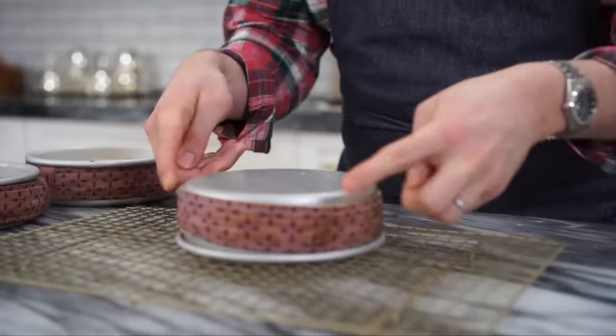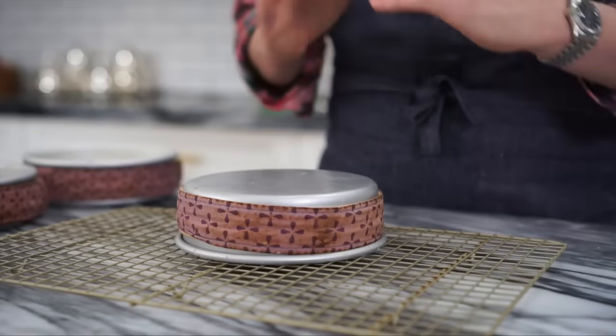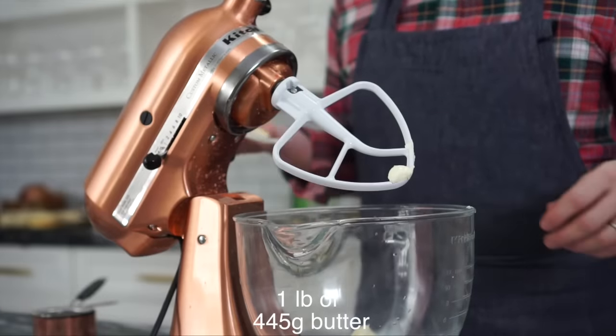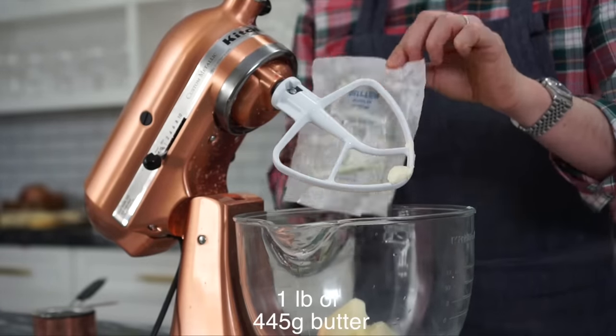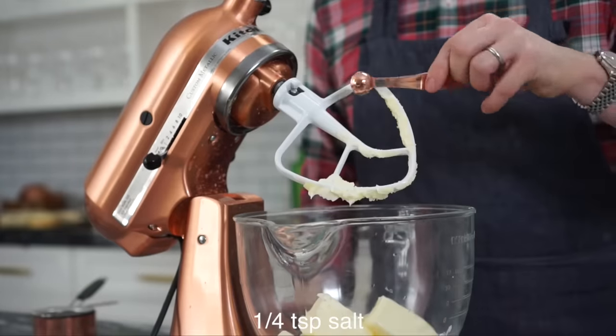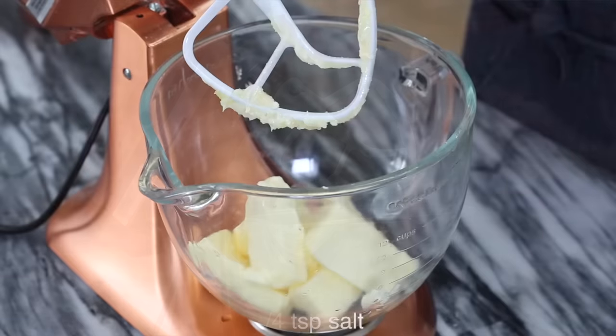My cakes are out of the oven and here it goes. Oh my God, please release. Oh good. While the cakes were cooling, I'm gonna start the buttercream. First step is to add in a pound of unsalted butter at room temperature into a standing mixer fitted with a paddle attachment. Quarter teaspoon of salt and start mixing on low.